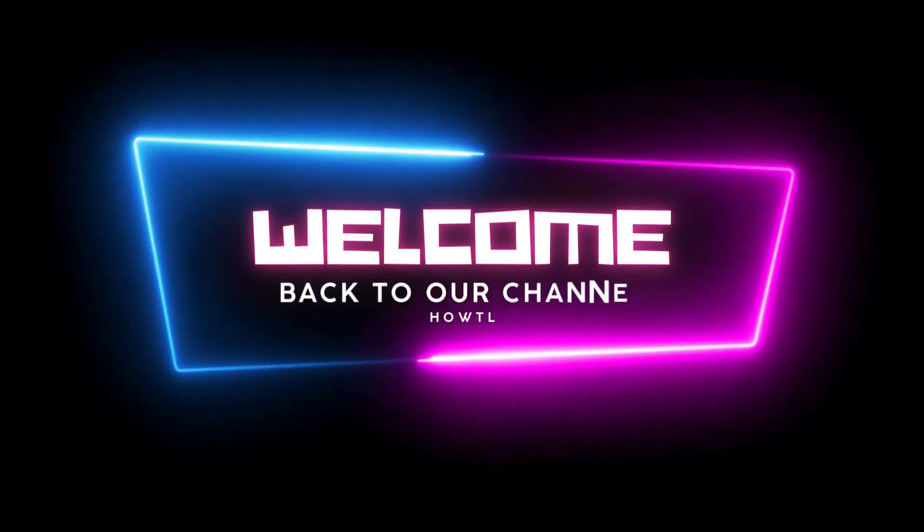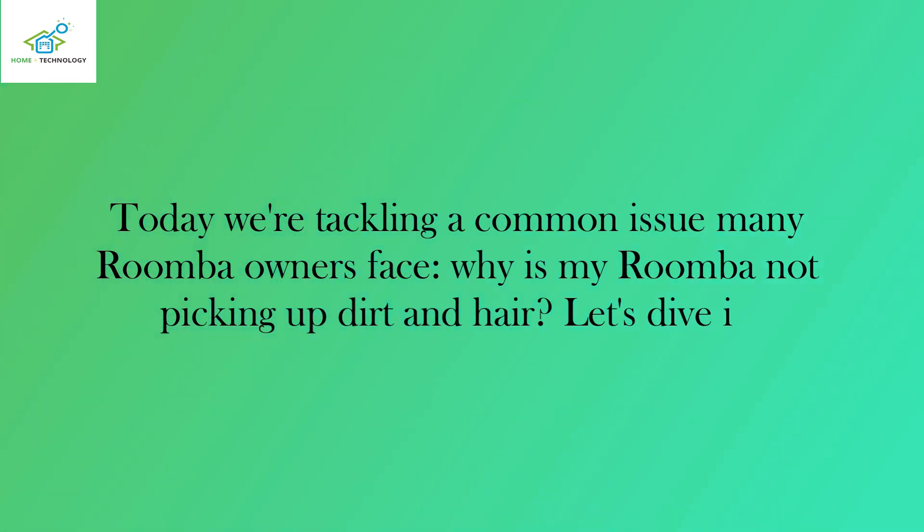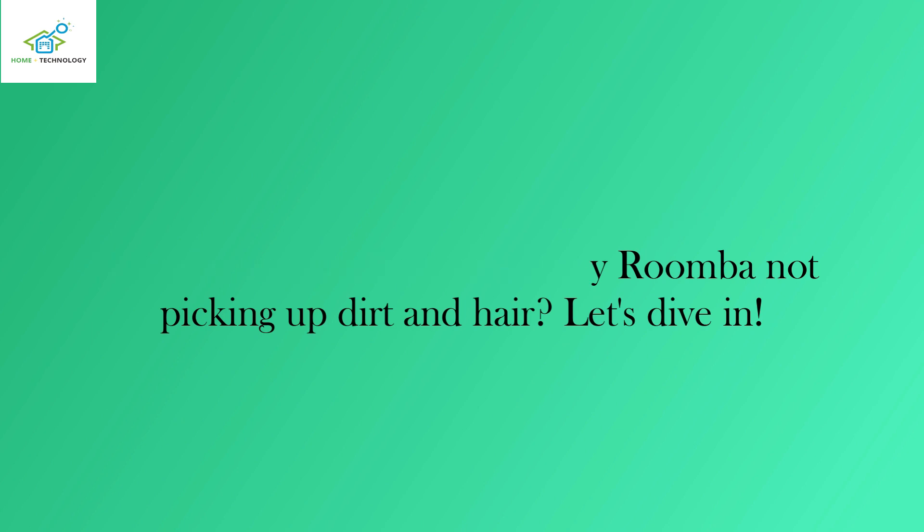Hey everyone, welcome back to our channel. Today we're tackling a common issue many Roomba owners face: why is my Roomba not picking up dirt and hair? Let's dive in.